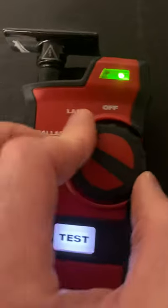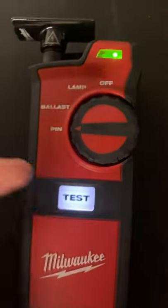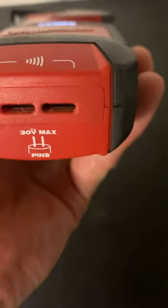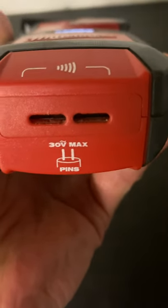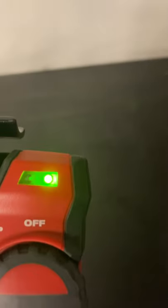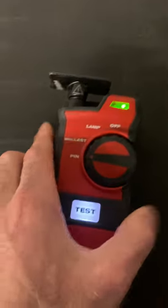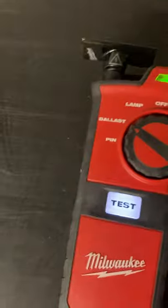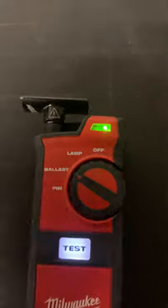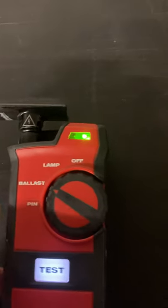When you turn it to pin mode, you insert the pins of your fluorescent tube into these slots, press and hold the test button, and it will beep and turn red if it's good. The same applies to the ballast and lamp functions — it will beep and you'll see a color change up here. If it does nothing, that means it's bad.